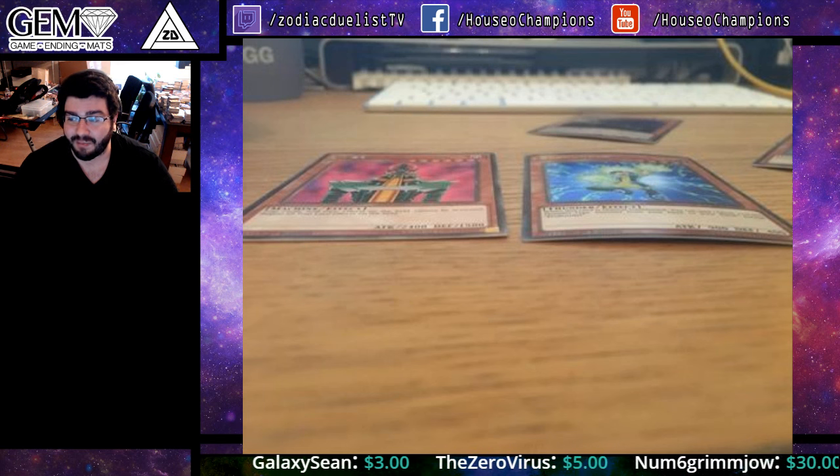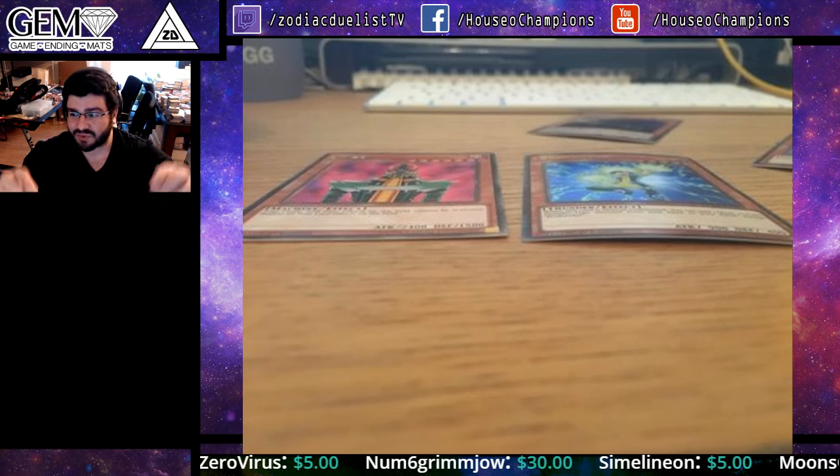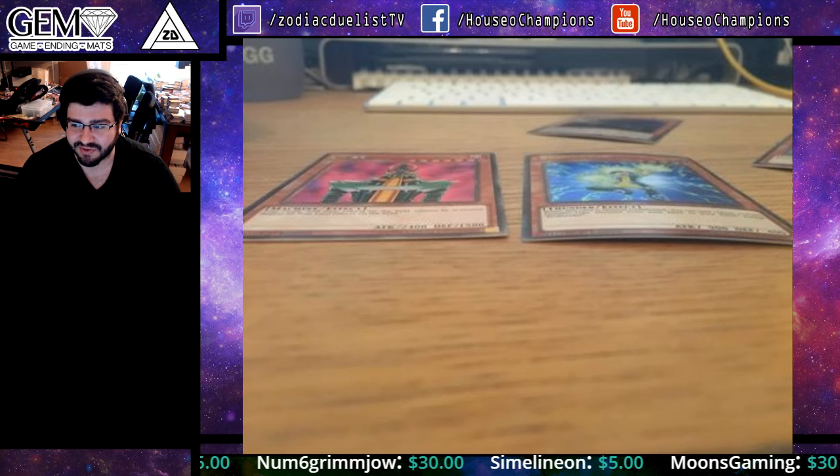That almost automatically makes it a marked card, and throughout a tournament you're shuffling, you're shuffling, you're shuffling. As it becomes warped again, it becomes realistically unusable.